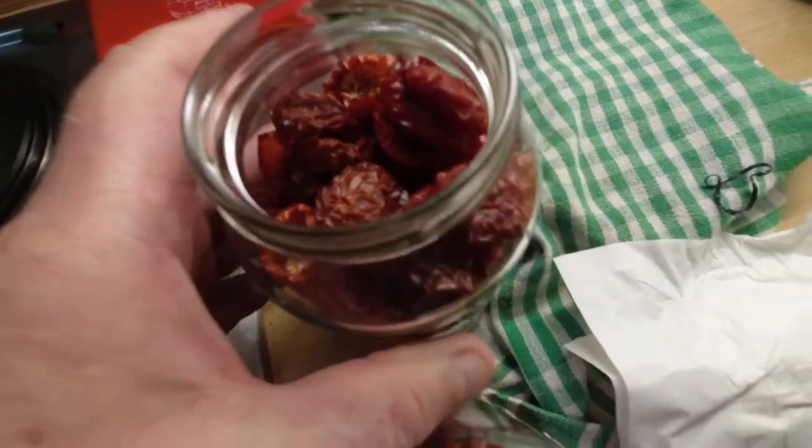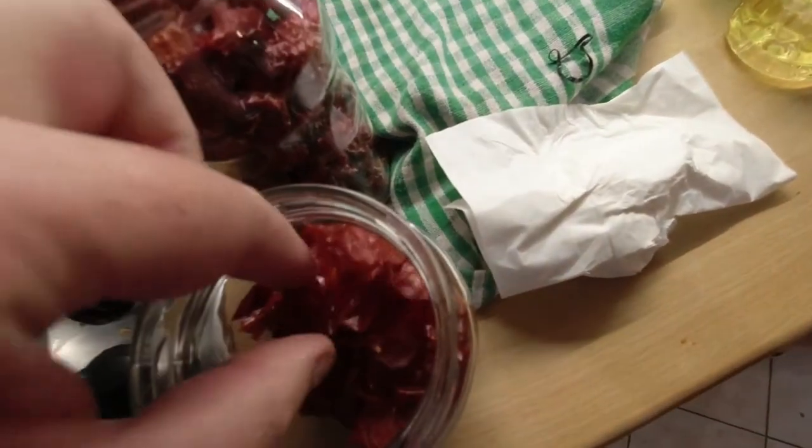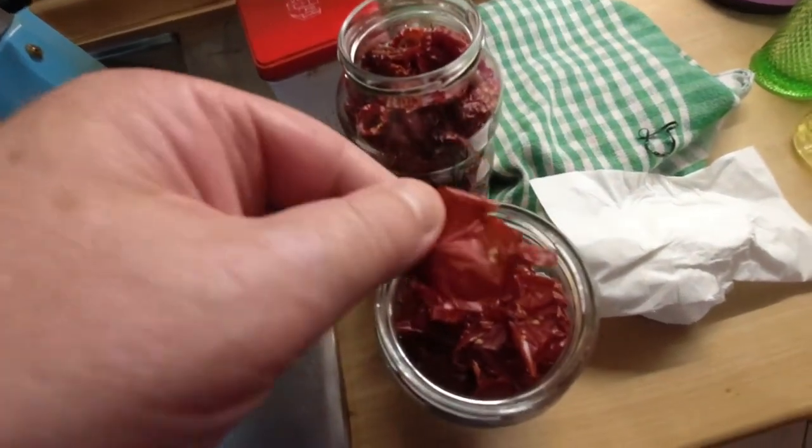Now I know why they're so expensive. But they look really nice. From two kilos you get about 200 grams. 200 grams from two kilos. Wow.